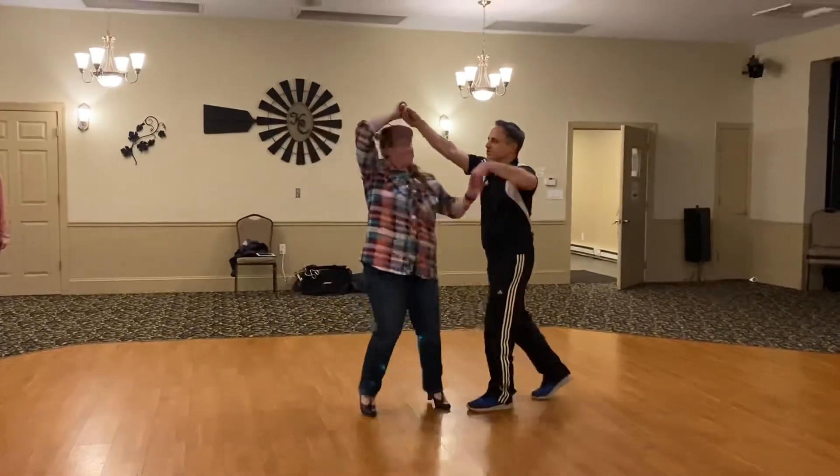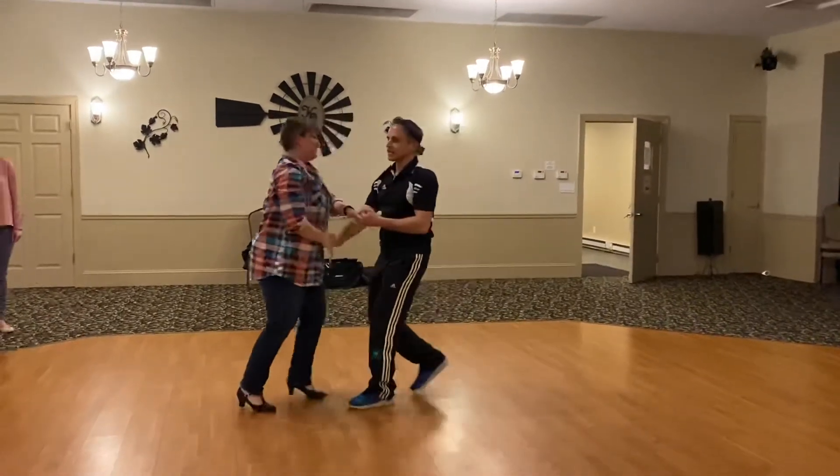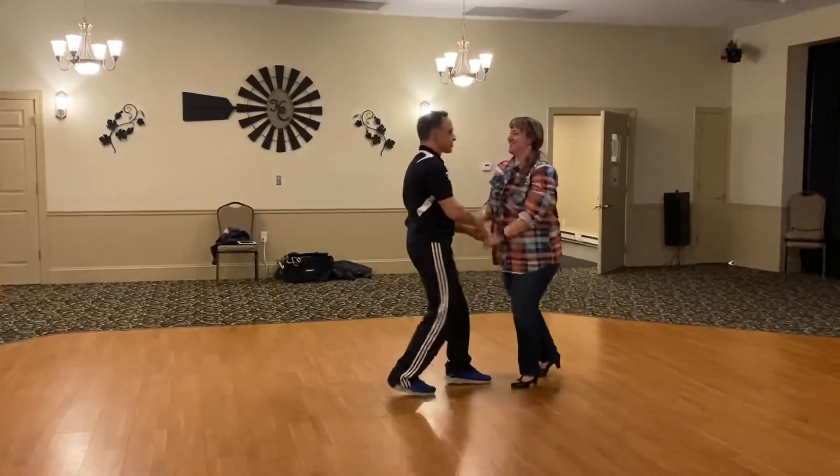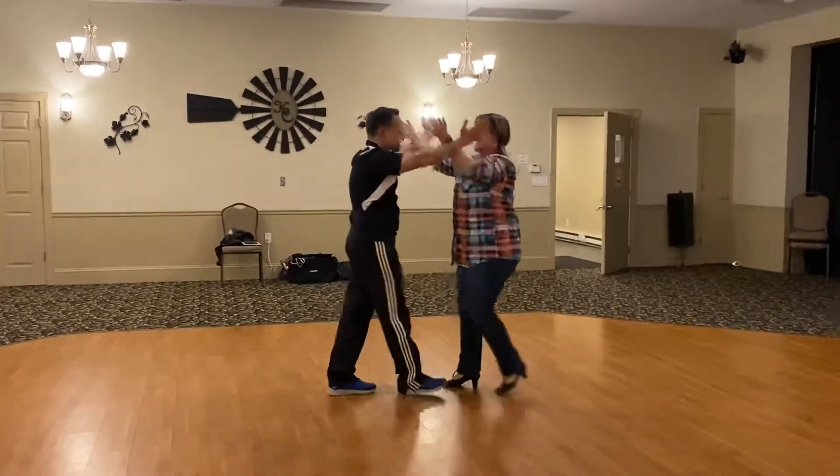Right's on top. Turn the girl. One, get out of her way. Send her across. 1, 2, 3, 5, 6, 7.